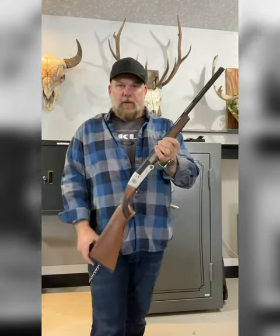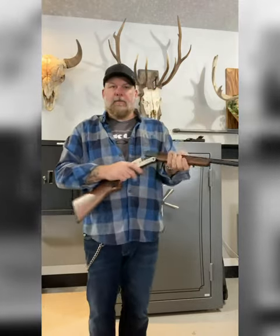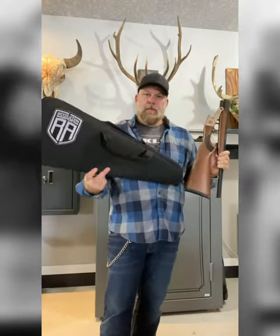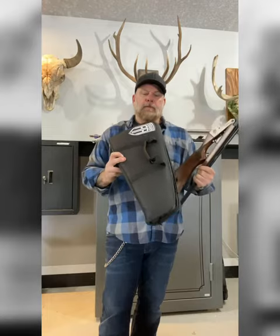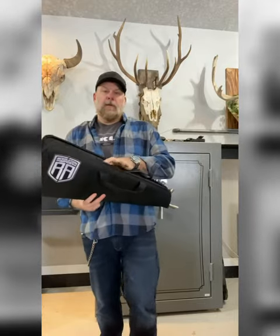The wood's beautiful. Very easy — breaks down super small. Comes in this padded case. Fits in there nice.